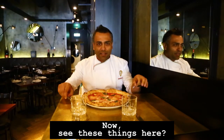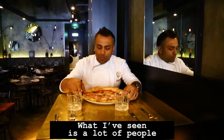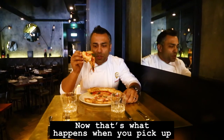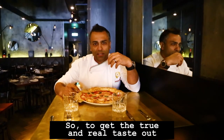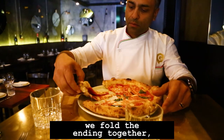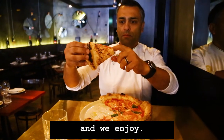Now, see these things here — I put them away. I actually don't use them when I'm eating Neapolitan pizza. What I've seen is a lot of people trying to eat their pizza like this — and that's what happens when you pick up a slice that way. To get the true and real taste out of this beautiful product, what we do is fold the ends in together just like that, place this in our mouths, and enjoy.